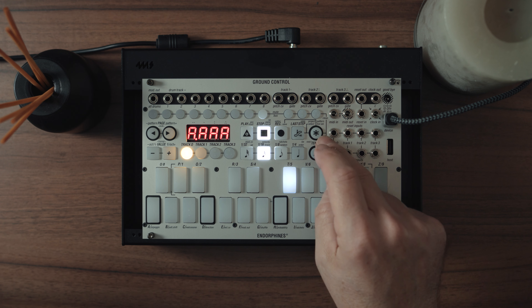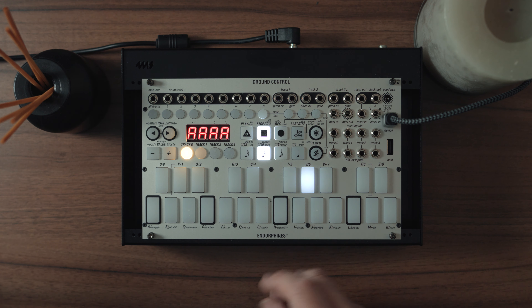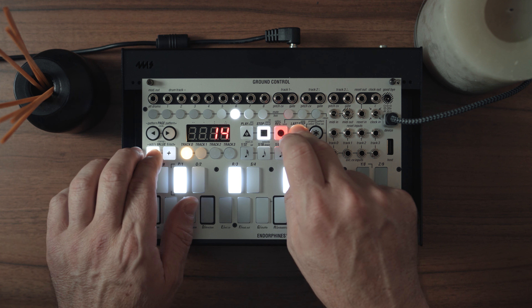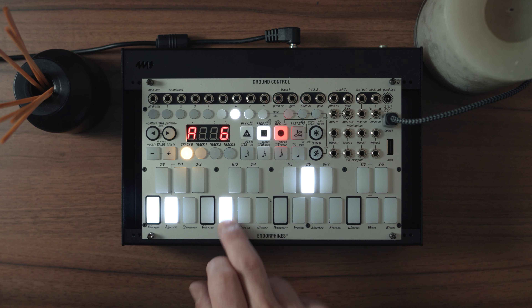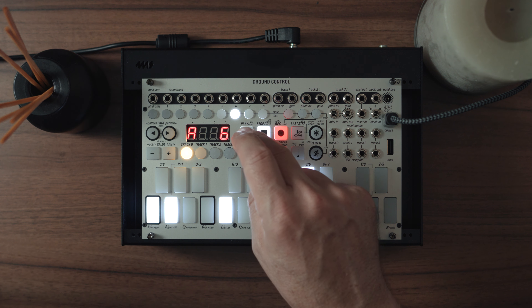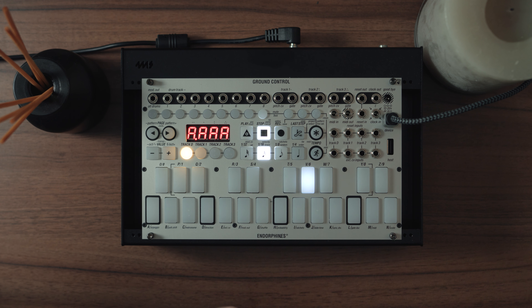Now we haven't yet saved it, so we'll save by pressing star, record, record. The next bass sound is a slightly higher note, and I want it to be eight steps. We're going to have notes on a few of the steps — just to add a little bit of accent since it's a higher pitched sound. Let's see what that sounds like. Yeah, it's also good.